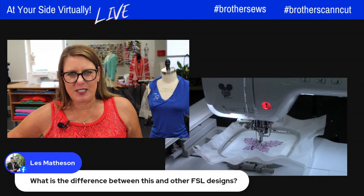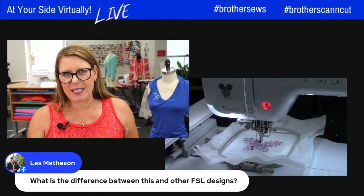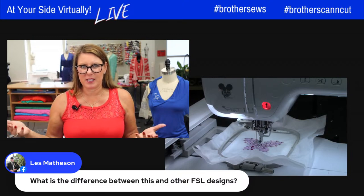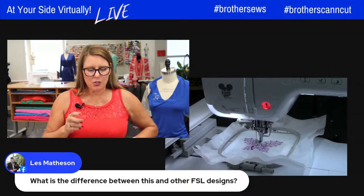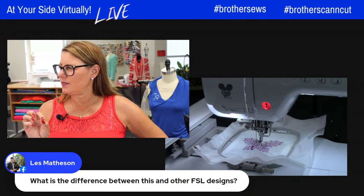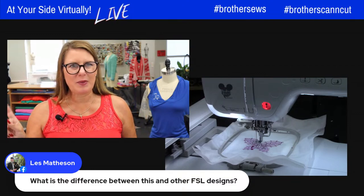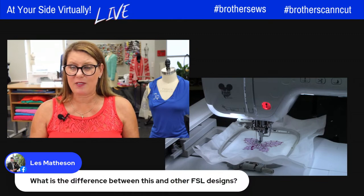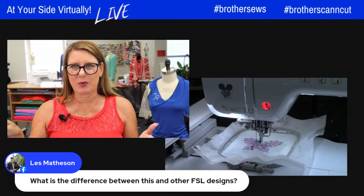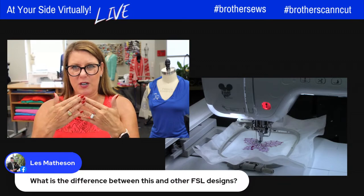Les asks: what is the difference between this and freestanding lace designs? I think it's pretty much the same. Freestanding lace means you embroider it on wash-away and the stabilizer disappears but the design stays together. I did a collection a few years ago called 'Touch of Lace' — I'll bring it over, but that was not necessarily freestanding lace because not all the stitches are connected, so I had to use a piece of tulle with it.